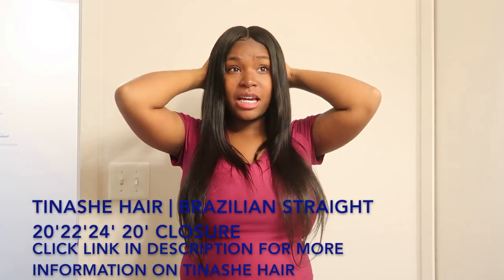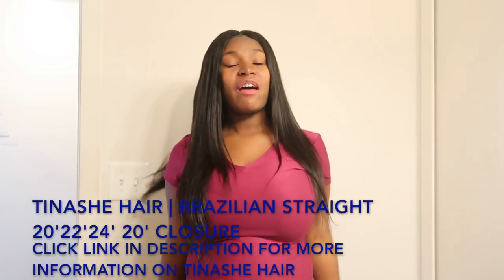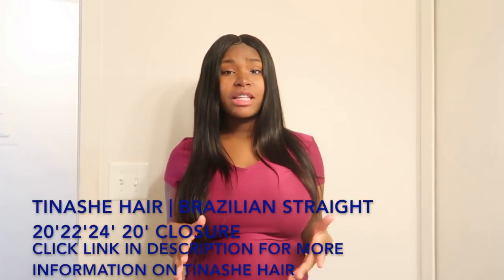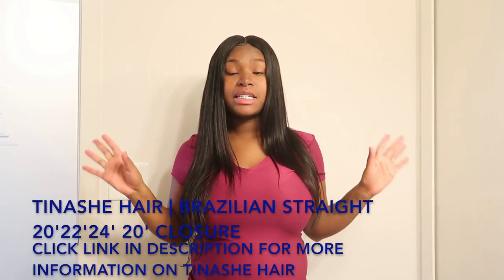What's up y'all, welcome back to my channel. Y'all already know when your girl gets some bundles, I gotta put my lady tip to them. What I have in my hair right now is Tinashe hair — Brazilian straight. The inches and everything will be below the screen, everything you need to know about Tinashe hair, their website links and everything will be in the description box below.